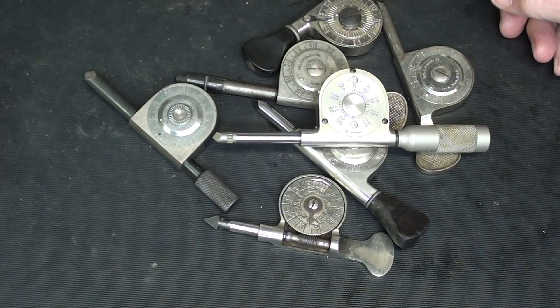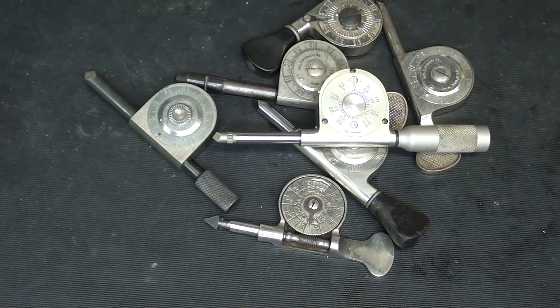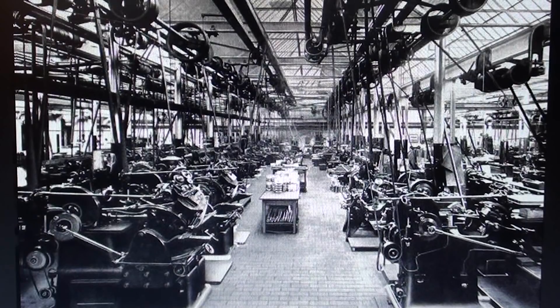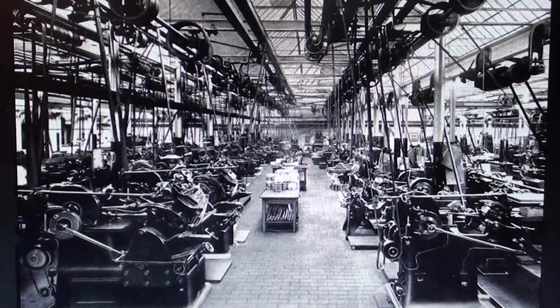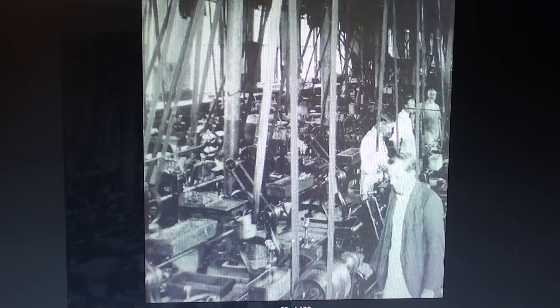They made many, many different styles, and in another video I might show some of the other patents, some of which probably never got into production. Here's a picture of a machine shop many years ago. In most of these shops, the machinery was driven by line shafts overhead, so you can see there are belts and pulleys galore. Everyone has to be set at a certain speed and measured for whatever cutting speeds these machines require. It must have been terribly noisy, with the belts slapping around, and oil and grease and bits of leather flying.